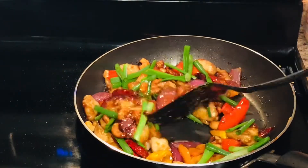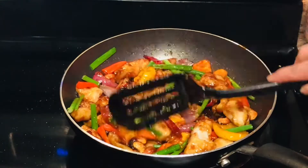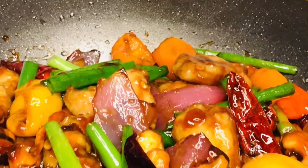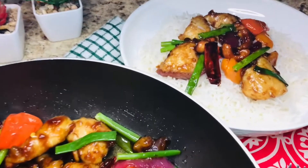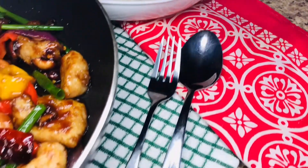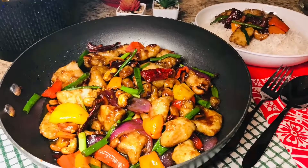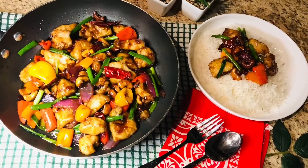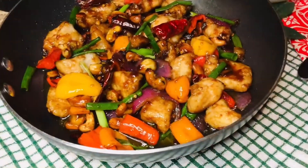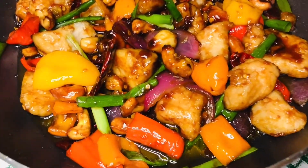Hello everyone, welcome back to Food Mode Original. Today I am sharing with you a very amazing Thai recipe, super delicious and super duper easy — Thai Chicken Cashew Curry. It's a very quick fancy dinner recipe, and I'm sure all the ingredients will be in your pantry. So let's get going.